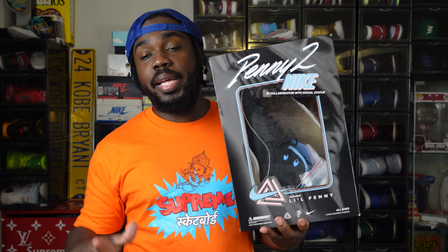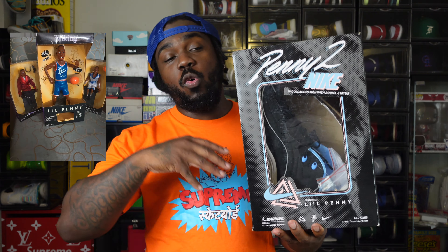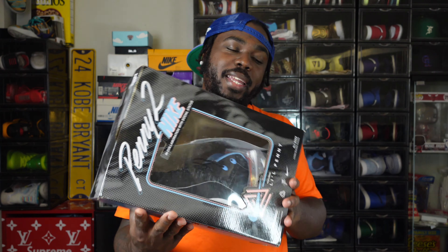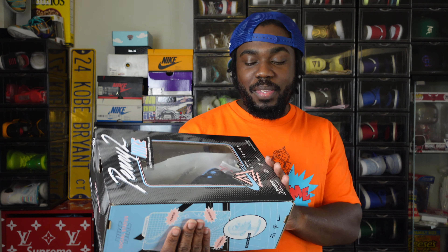Y'all probably don't remember Little Penny. I had a Little Penny doll when I was way younger — I did not know his nostalgia was gonna last this long, but it was super dope. The commercials were dope, Chris Rock was the voice of Little Penny. But let's get into this.